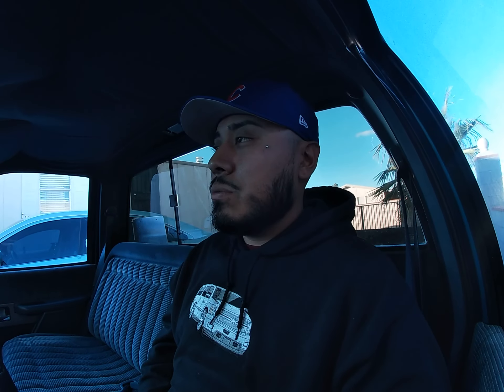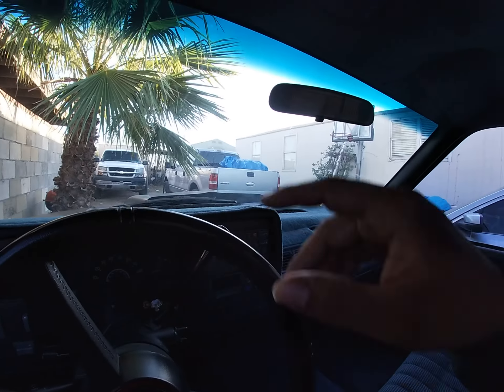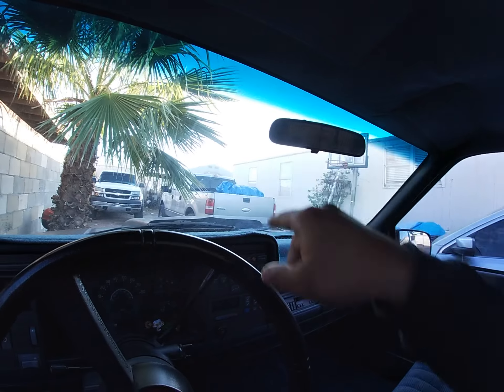Obviously the water pump too, but I want to do everything the right way — we're gonna put electric fans, all that good stuff. It's unfortunate, but things like this happen on projects. This project has been back-to-back issues, it's just been a nightmare with this truck, but we're gonna get her done, get her running. I really want to drive this truck.